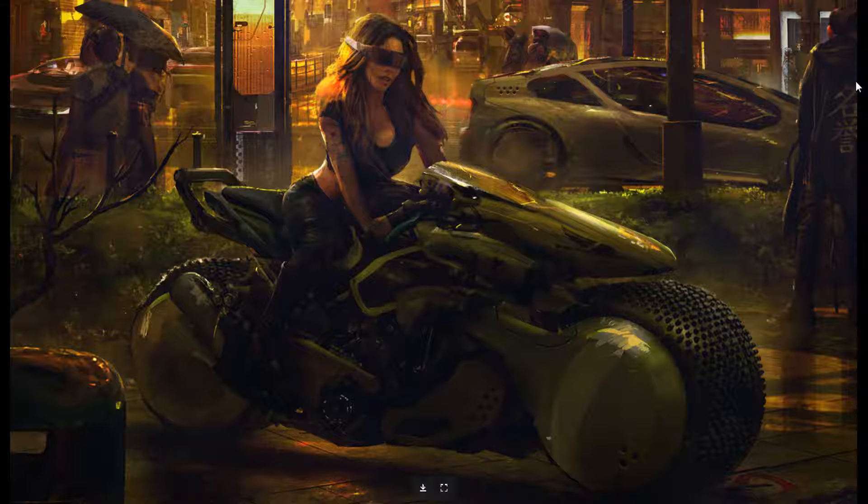Here we go — the first chick with the bike — a cyberpunk concept, and again this is obviously photo bashed. I'm going to assume he adds all sorts of body parts together as well, because you won't find an exact copy of the position you need for your concept. Look at that bike — wow. I'm not sure where he got that texture, but damn, look at that.